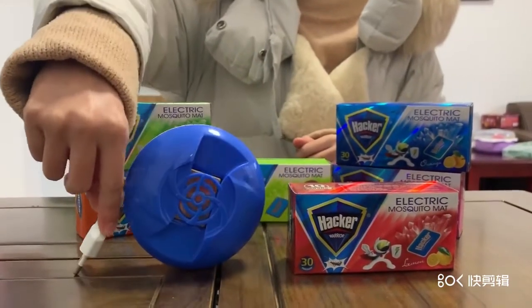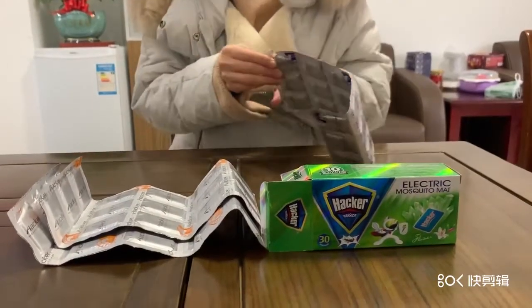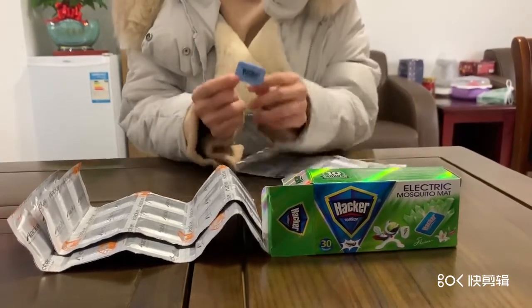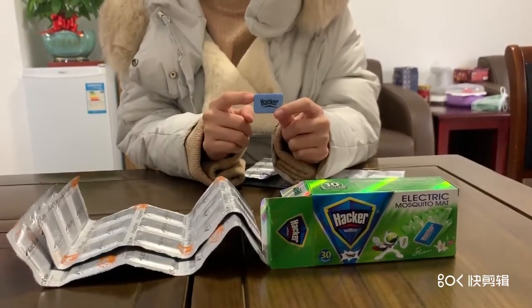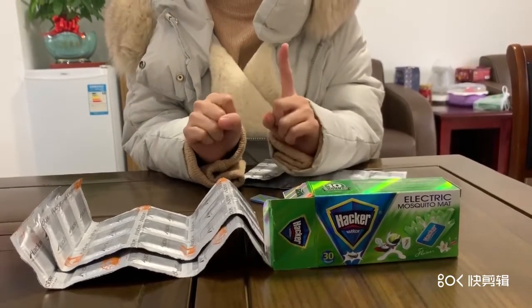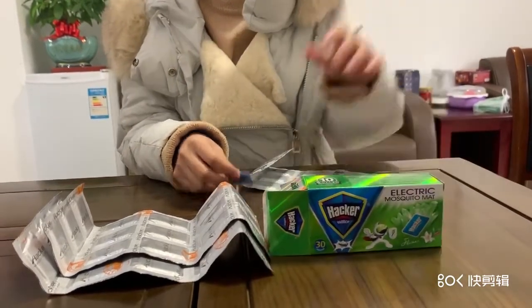I will show you how to use it in three steps. First, take off the mosquito mat. You can see a small piece, but this small piece is filled with chemicals, and one piece can last for 10 hours. So one box, you can use it for one month.